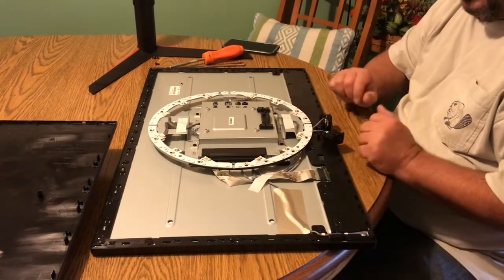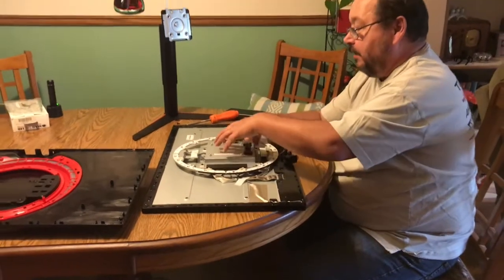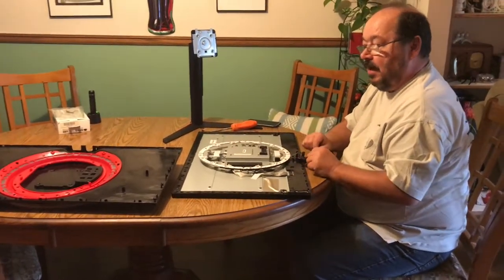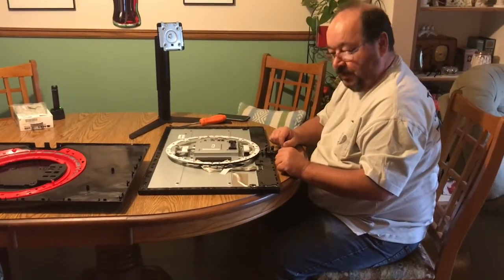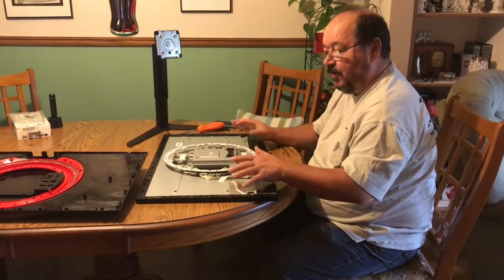That's as far as I'm going to take it for now. All I want are the switches in here — maybe this tray, since somebody might have broken it taking it apart and want to buy a replacement piece. Other than that, the unit is toast because the glass in front is broken and the LCD is broken.